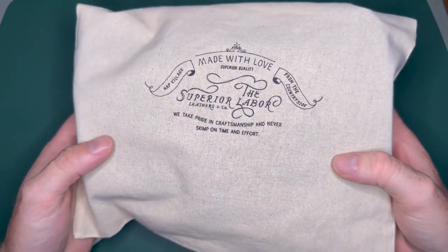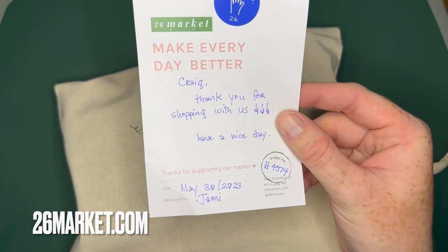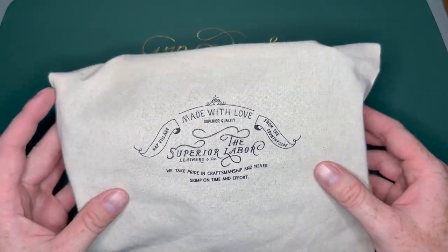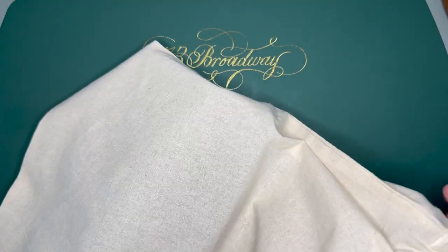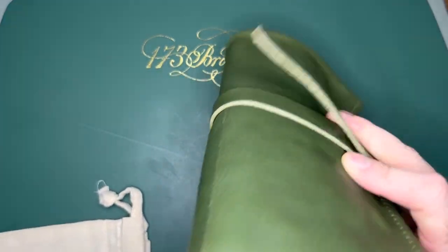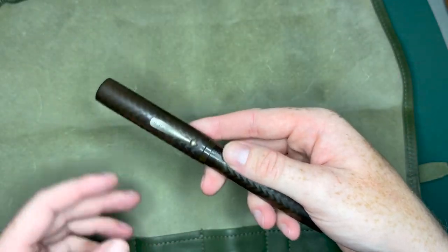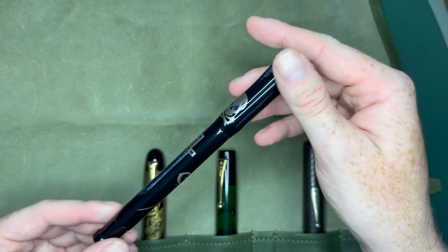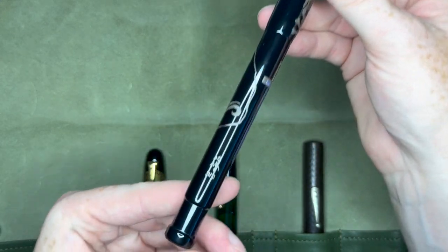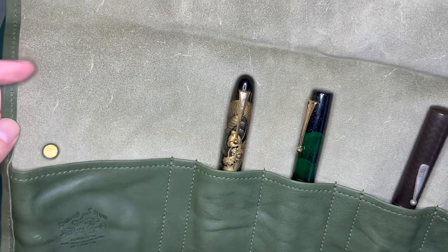The next pen roll is from the Superior Labor Company. I got this from 26market.com, which is based out of Canada, though I picked it up back in May. This is a very, very nice pen roll — the most expensive of the pieces at $169. It's vegetable tan leather, all handmade in Japan. What's nice about this is it does fit larger pens like the Waterman 20 or the Namiki Aya or Emperor. This is the Franklin Kristoff Outer Banks Limited Edition — they only made 51 of them. There's also an extra slot that's a little bit larger where you can put a pen case or something.